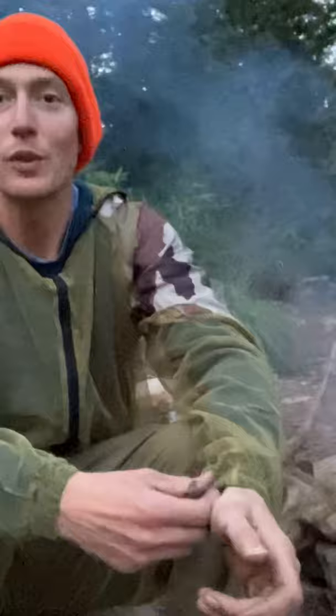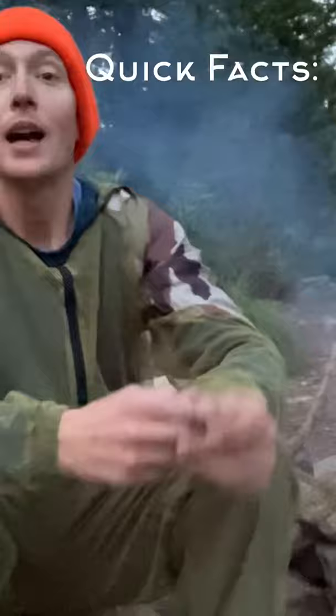Good evening, everybody. It is your host, Roop Dog, with Jayota Trail, coming to you from the trail out in Mt. Hood National Forest at Mirror Lake, just a hair south of Mt. Hood, spending two nights out here.